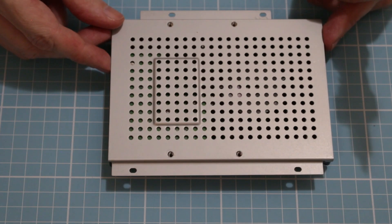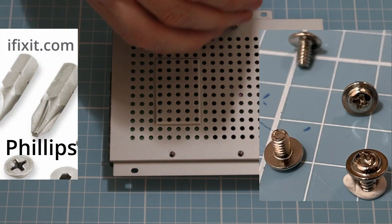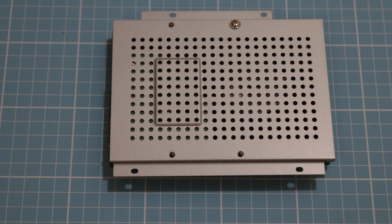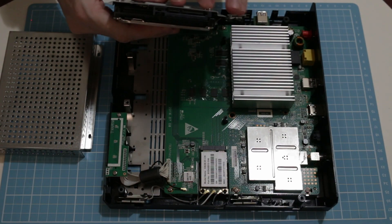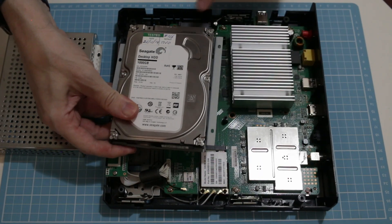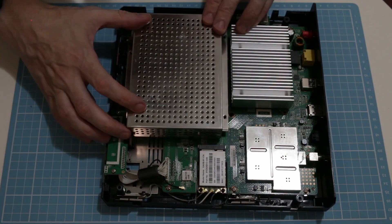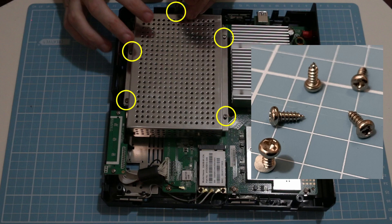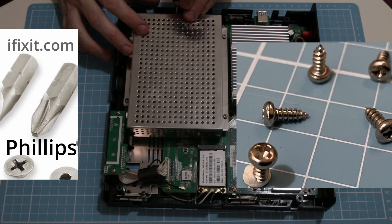To reassemble, use the four machine screws to attach the hard disk tray, and repeat that for the other three. Insert the hard drive connector with the two portions lining up with the connector, with the tray attached. Then reattach the hard drive cover with five Phillips screws.